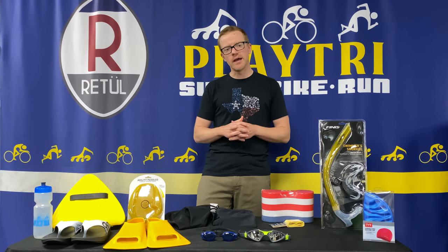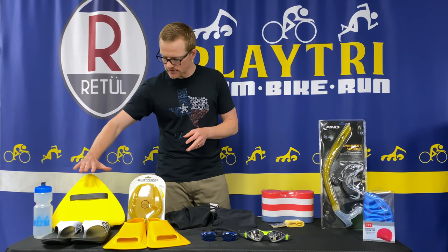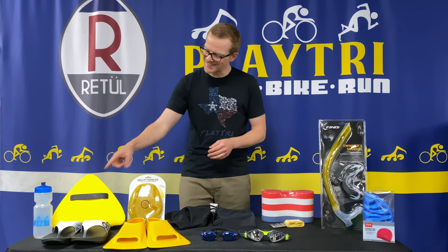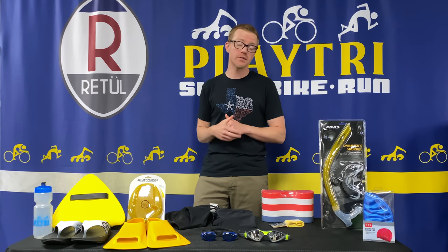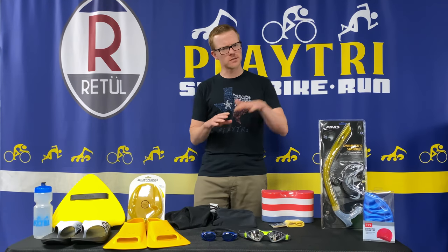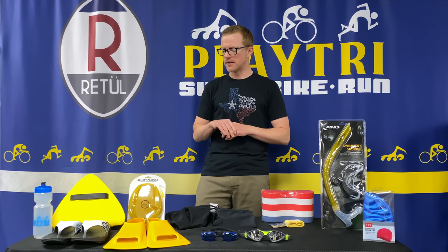Another good tool to have in your swim bag is an alignment kickboard. It's great for kick sets but also for single arm drills. Its shape allows it to sit a little bit lower in the water and it puts a little less stress on your shoulders than a normal kickboard.